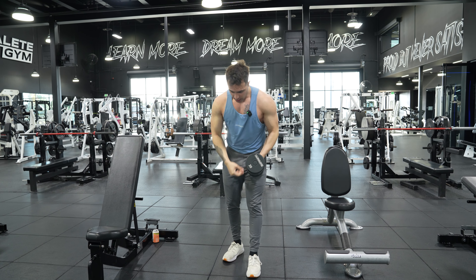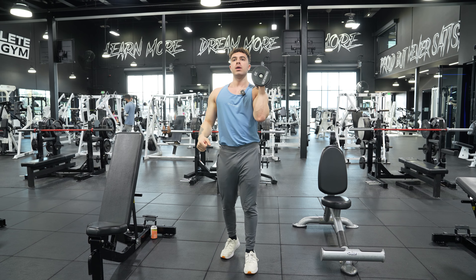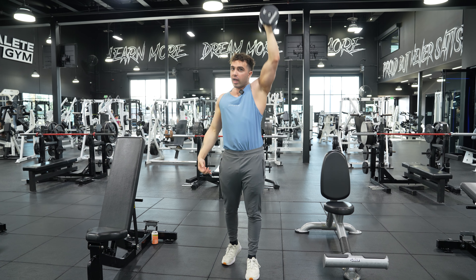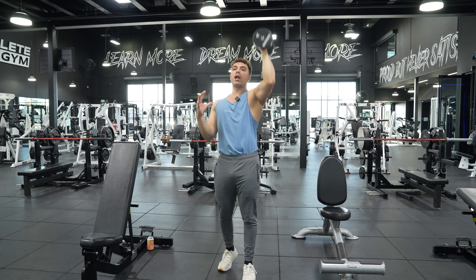From there, it's the same thing on the other side. Left foot forward because we're working our left arm. Neutral grip — arm pressing straight up, elbow tucked, head through. If you don't have that mobility, you can just start here and press straight up.